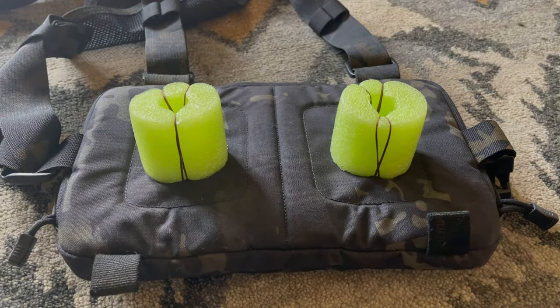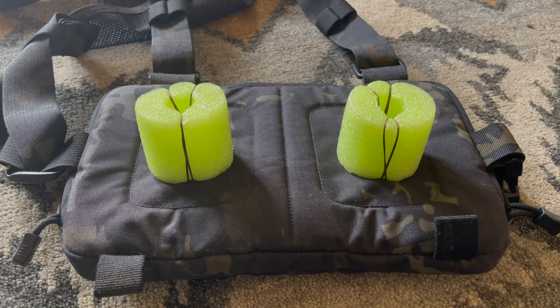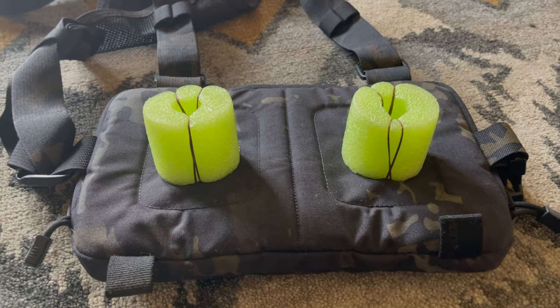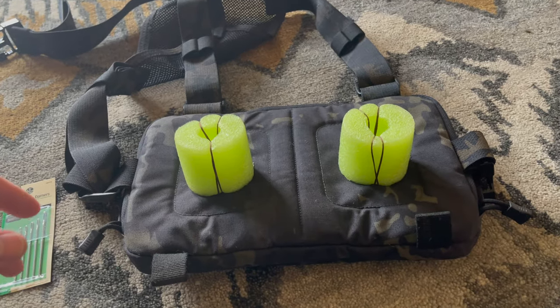Hey everybody, thanks for watching Back to the Outdoors. I wanted to show you a quick modification I did to my Hill People Gear kit bag. Anybody who hikes with a chest rig like this knows that you tend to sweat a lot underneath these things, and in the summer it can be really bad — I've sweated out the whole front of my shirt wearing one of these.